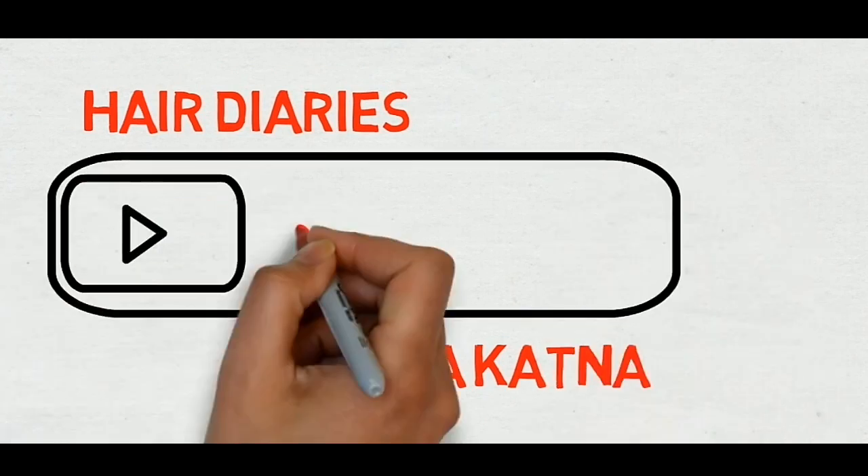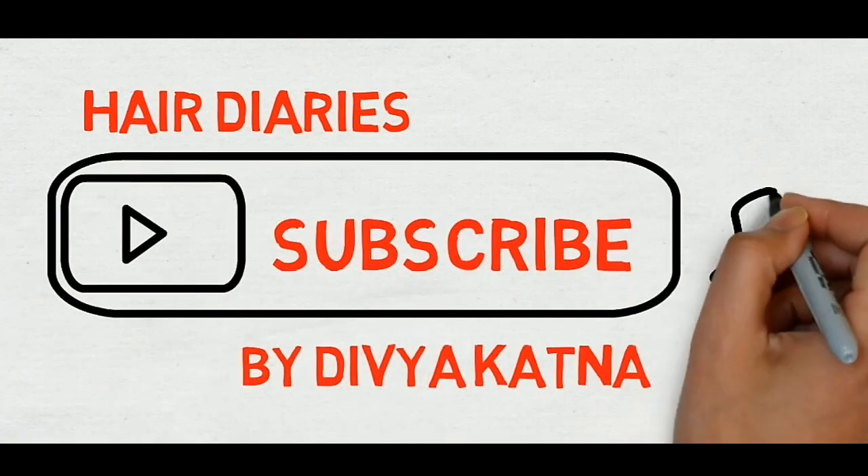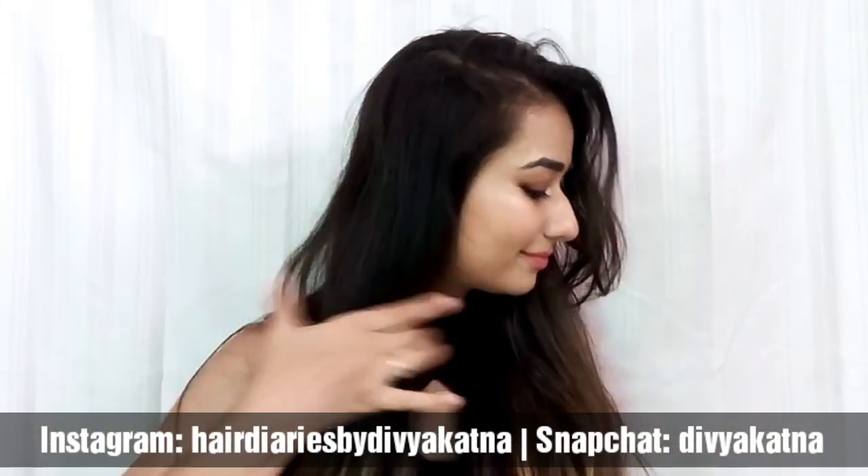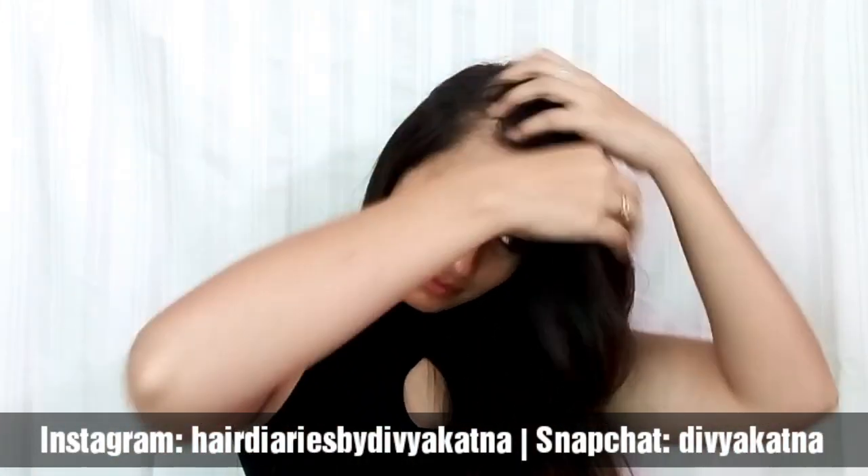Before we dive into the video, do not forget to subscribe to my channel if you haven't already — just hit that red button and hit the bell so that you're notified for every new video. Now let's get started with the tutorial!